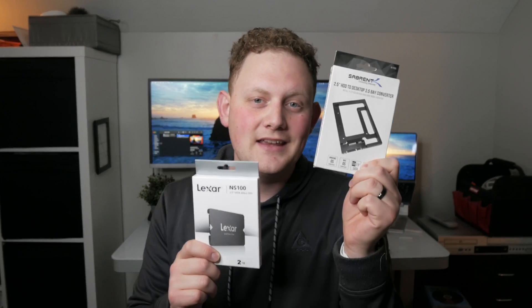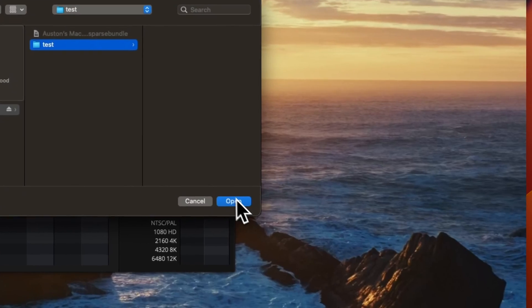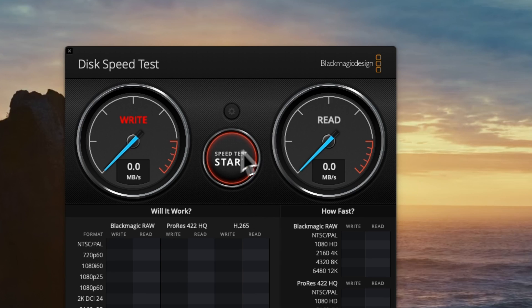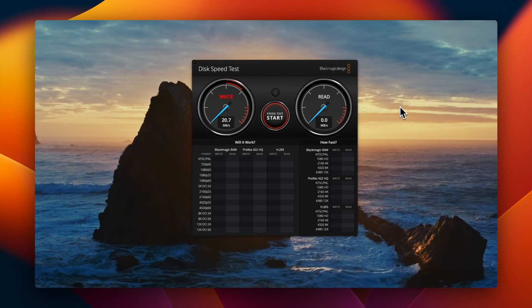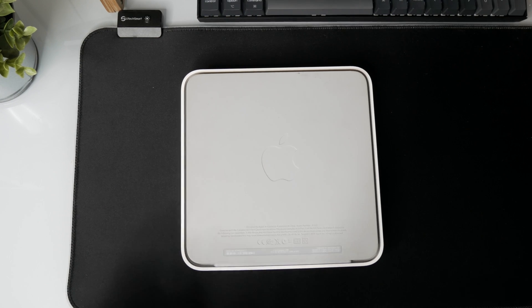I have this SSD and an adapter that takes this drive to a 3.5-inch size. Before I begin, let's run a quick benchmark — just for kicks and giggles. You're not going to see anything too crazy here. The read speed is just abysmal. I think we've seen enough — time to get into this thing.